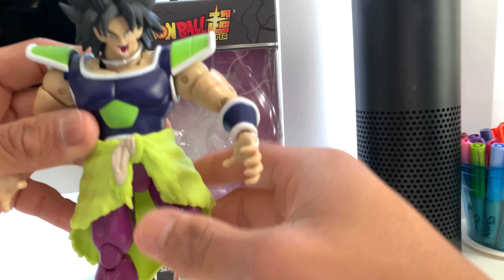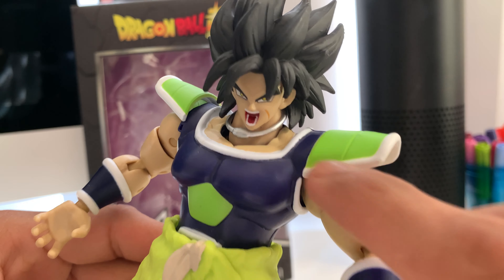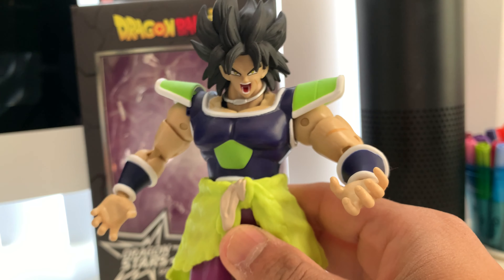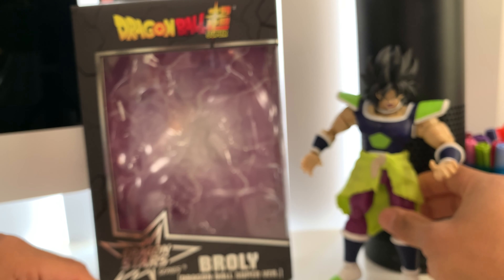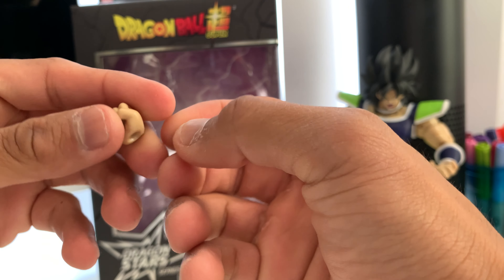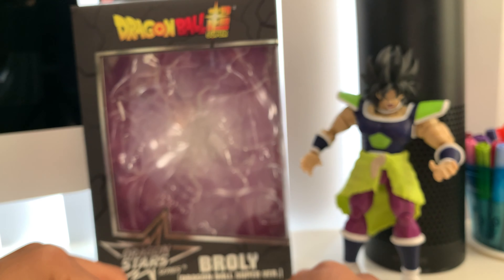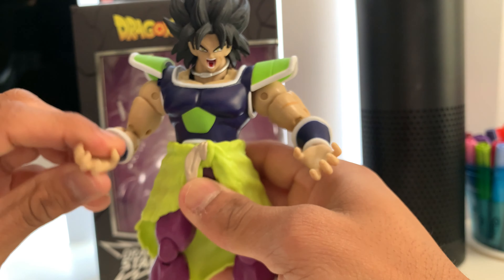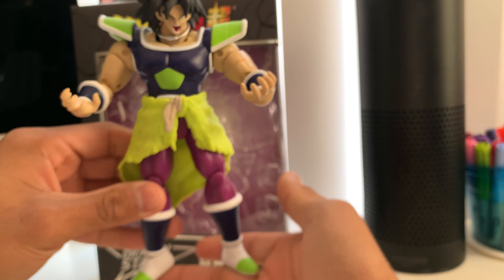Yeah, it's a really nice figure. You guys can see — look at that detail. It looks really nice, and look at the scars. We have the scar on his face right here. It came with changeable hands — I actually switched the hands. So these are the hands that came with it — fists. Originally it was the fists on there, but I decided to switch to the claw hands. It looks so sick — you can just pose them like this, which is really really badass.